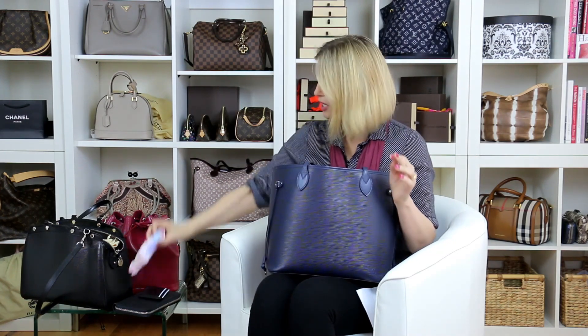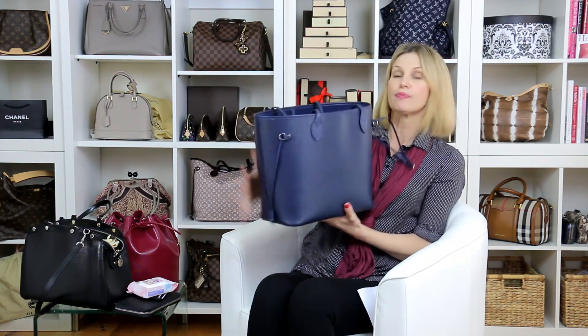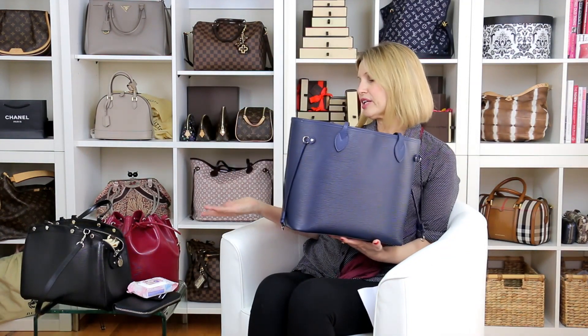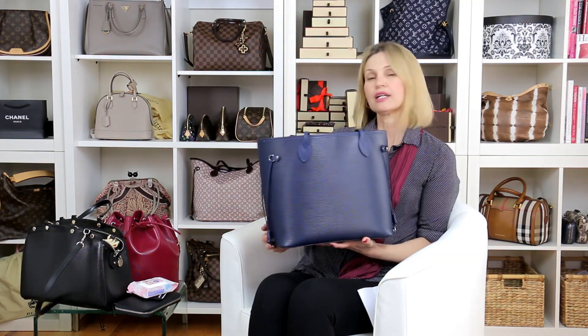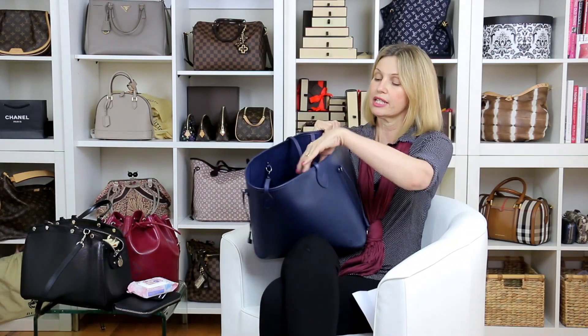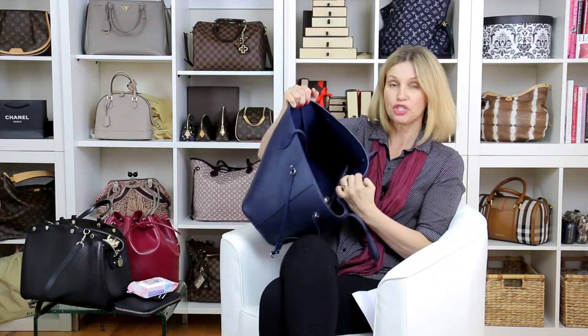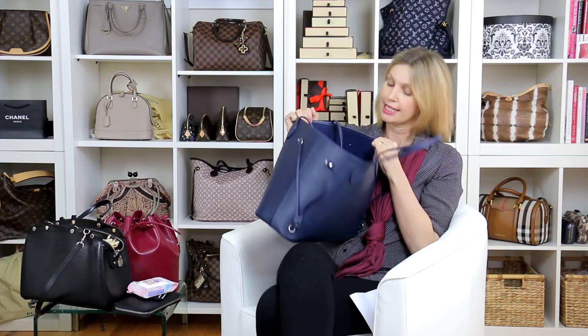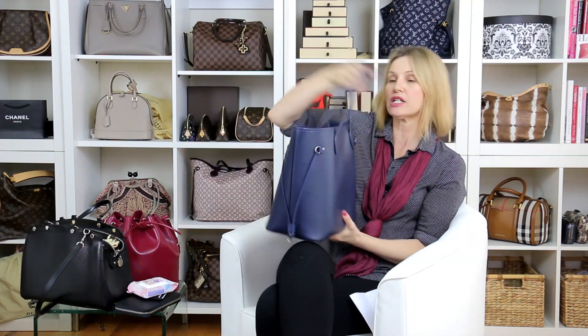What I do is I just wipe them down every now and then using fragrance-free baby wipes. I did speak to the lady in Louis Vuitton and she said don't do that — she said just use some water on a cloth, which you can do as well, because you really don't need to do much to this bag. That's what I love about EPI: it doesn't peel. With four EPI items, I'd be hard-pushed to say a bad thing about it. The inside is more luxurious with the microfiber — probably the only thing is it gets a bit more dirty, but it is a darker color.